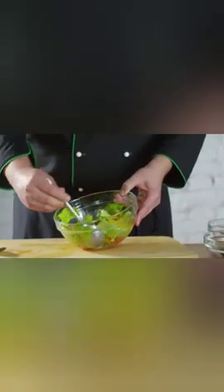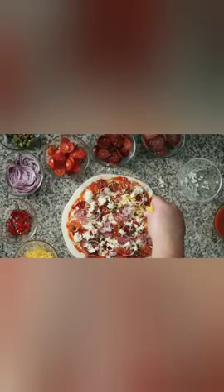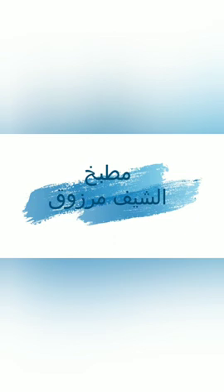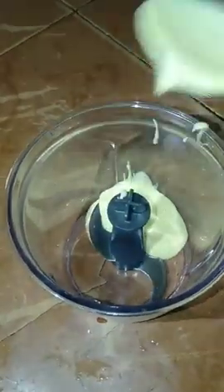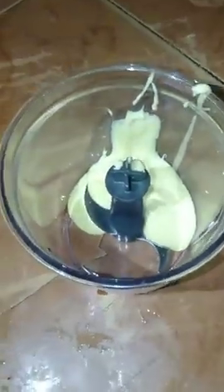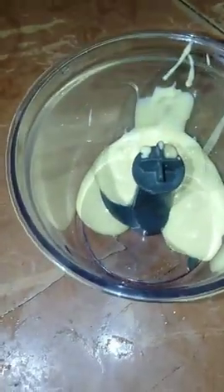Thank you very much. I have to use 5 ingredients with the mayonnaise. The mayonnaise can be used for any of the sauce.